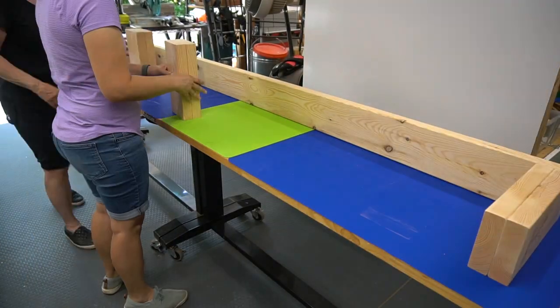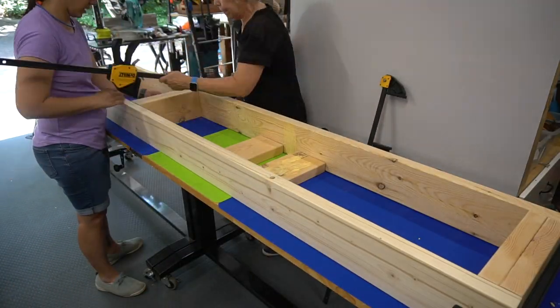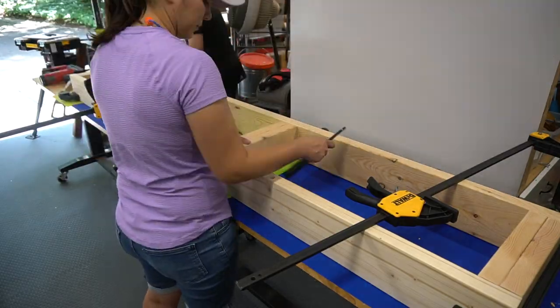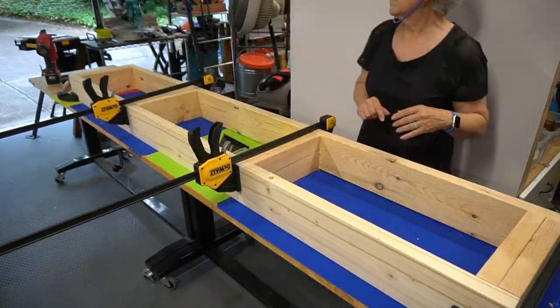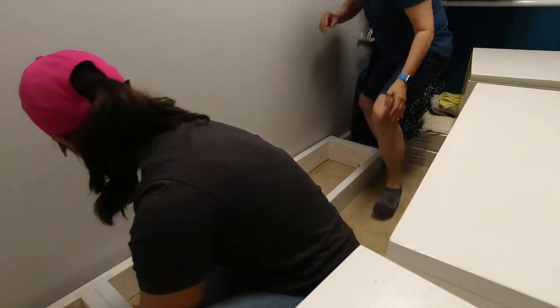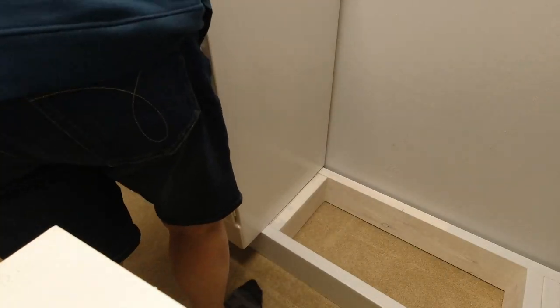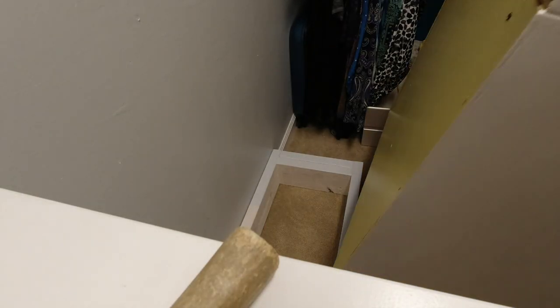After living with the closet for a while, I decided I wanted to raise the dressers to counter height, just like I have in my bathroom. To do that, we created a base with 2x6s that are glued and nailed together. With the base completed and painted with the closet wall color, we moved it into place. It was awkward to work in this small space, but we made it. We moved the dressers into place.